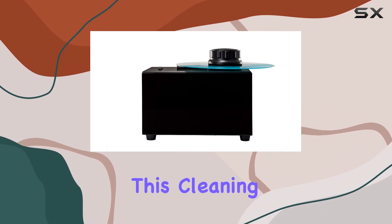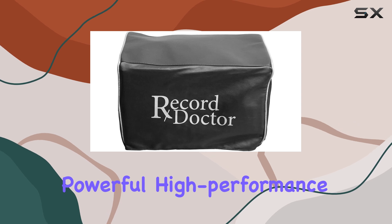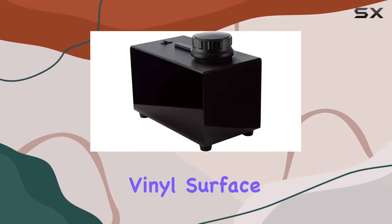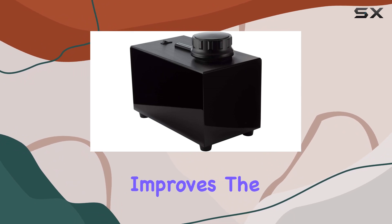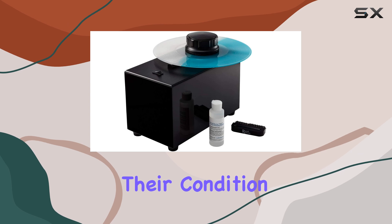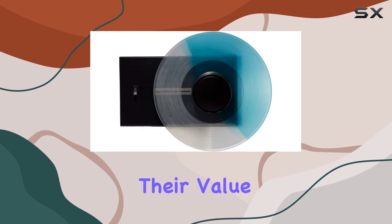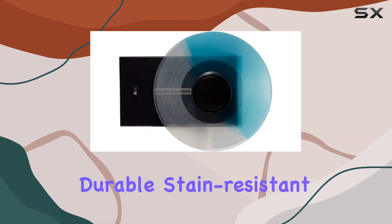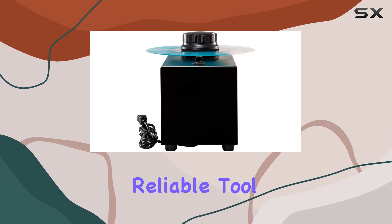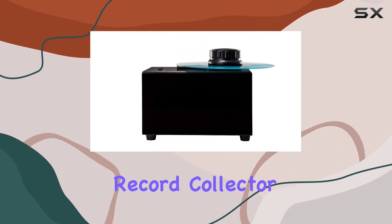One of the standout features of this cleaning machine is its powerful high-performance vacuum motor, which works diligently to lift harmful dirt from the vinyl surface. This not only improves the sound quality of your records, but also helps in preserving their condition, thereby maintaining their value over time. The durable stain-resistant aluminum top adds to the machine's longevity, making it a reliable tool for any serious record collector.